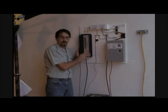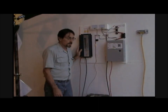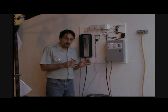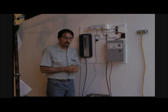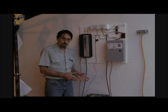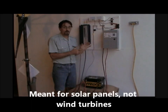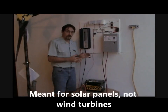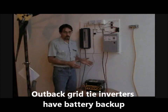With a grid tie inverter, if the grid goes down — meaning the power lines break or the power goes out for any reason — your grid tie inverter will shut off and you'll have no power. You have to have batteries to store your power. Most grid tie inverters are grid-tie only and not battery backup. There are a few that you can hook batteries up to, and if the power goes down it'll automatically switch over so you can use your batteries — but most of them don't work that way.